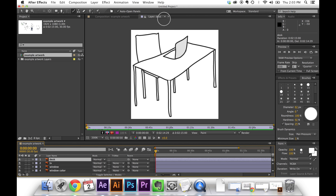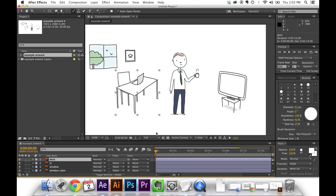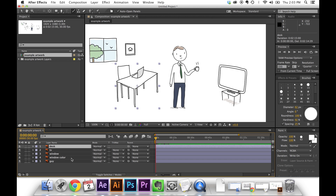Let me back out of my layer view and go back to the composition view. If I scrub you can see what's going on — the paint stroke is working. But we've got a problem obviously because we're erasing this layer and that's not what we want. We want to actually draw it in. There are two ways to accomplish this — I'll show you both really quick.